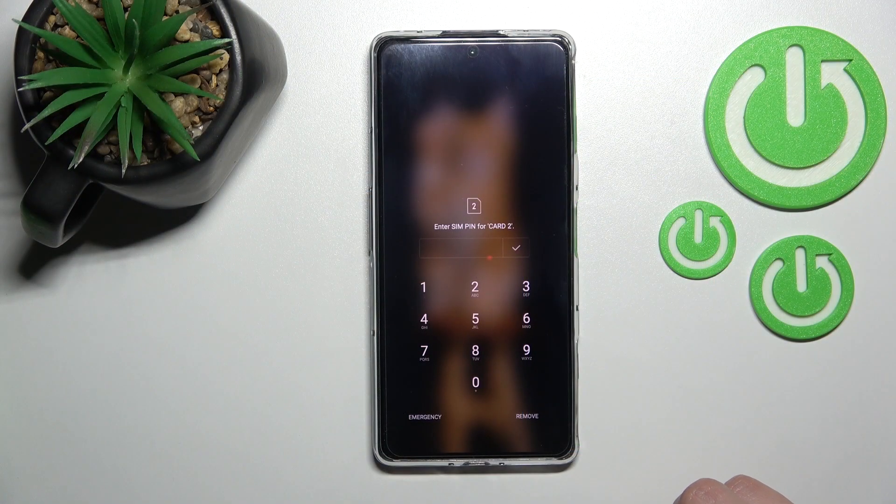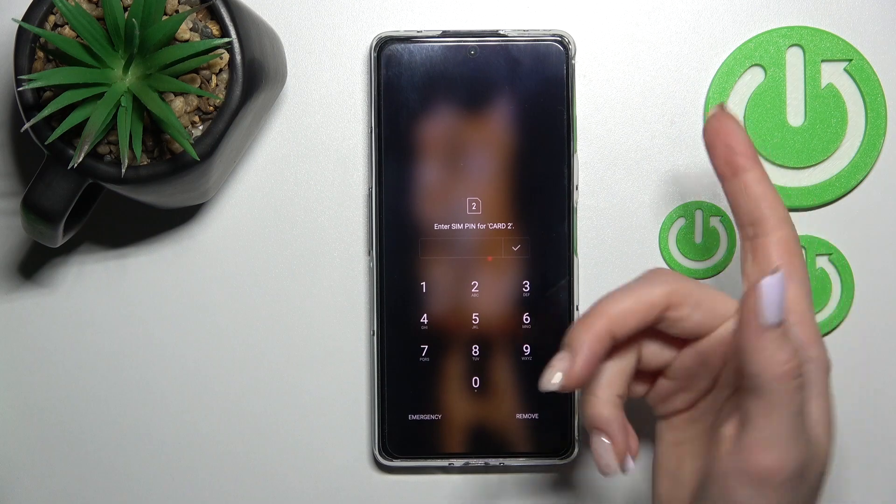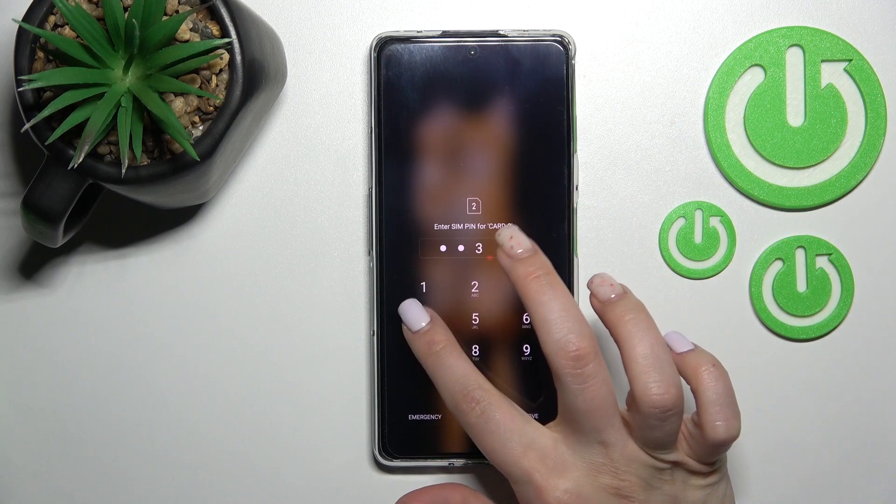Welcome to Nirvana of Mix. I'm Epoco for GT and I'll show you how to remove the SIM PIN from the SIM card on this device.